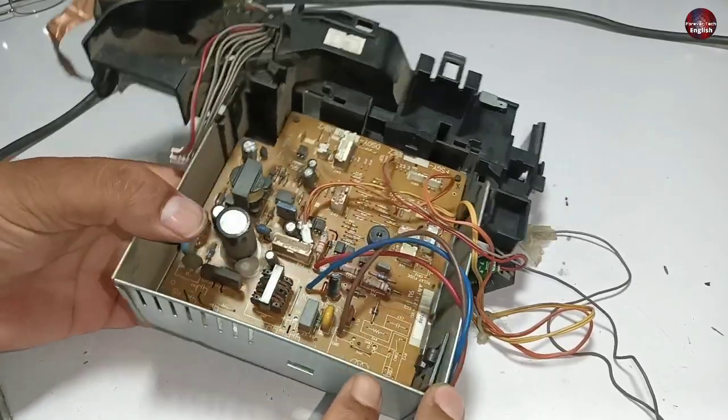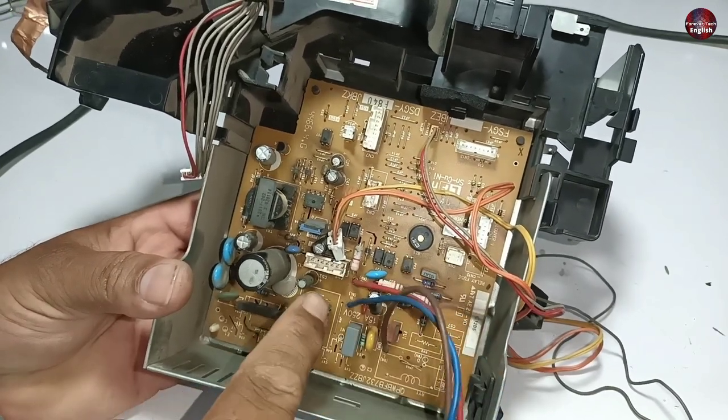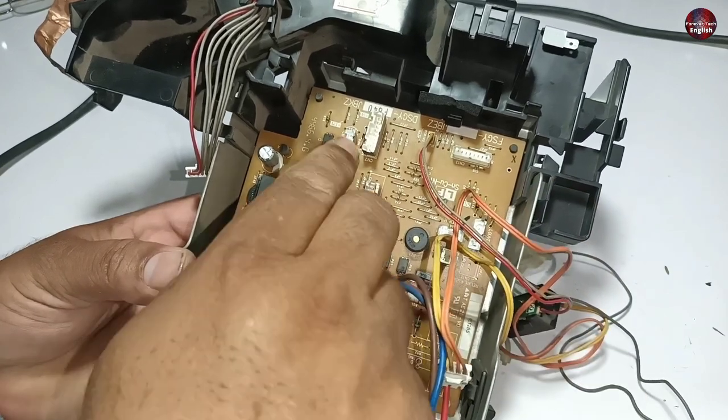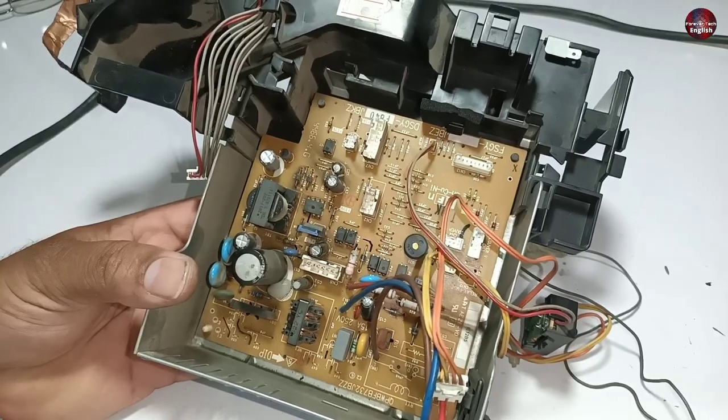I will first remove the motherboard from its box and tell you how to do it correctly. I have experienced many techs who bring the Sharp indoor motherboard to me, and they usually damage the box while removing the motherboard from it. I will tell you the correct method.